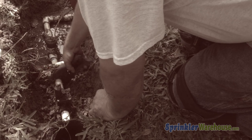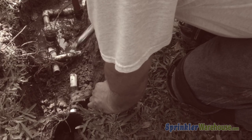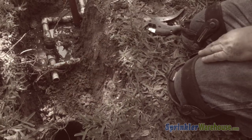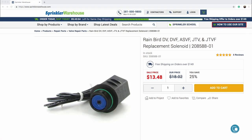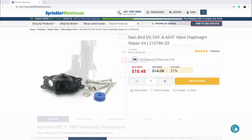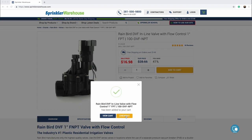When a valve wears out, you don't necessarily have to cut out and replace the whole valve. You can usually just replace the top and internal parts unless the valve body is cracked or the particular model of valve you're replacing is no longer available. The solenoid and diaphragm are available for purchase separately for most valves. However, it's often cheaper and more effective to simply purchase a whole new valve, which will come with a new diaphragm, solenoid, screws, and spring.